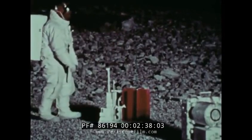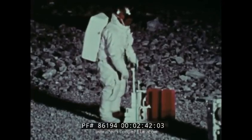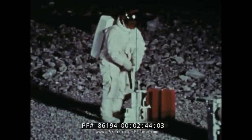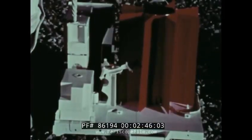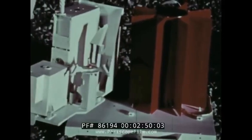The red cask with the fins is the nuclear power generator. It furnishes electricity to run the experiments. The generator is fueled with plutonium-238. The decay of this isotope creates heat, and the heat in turn is converted into electricity.